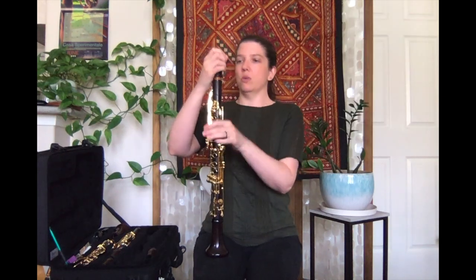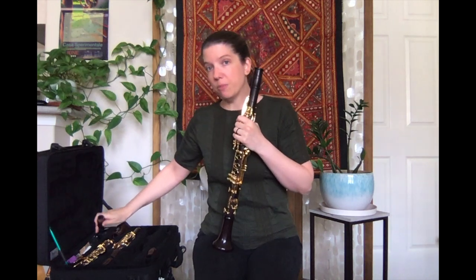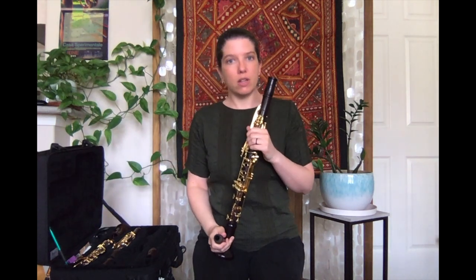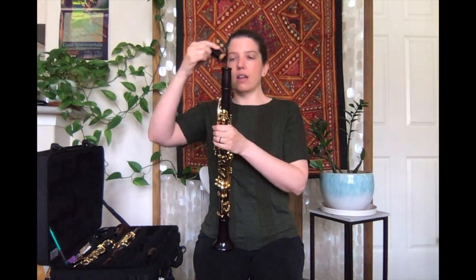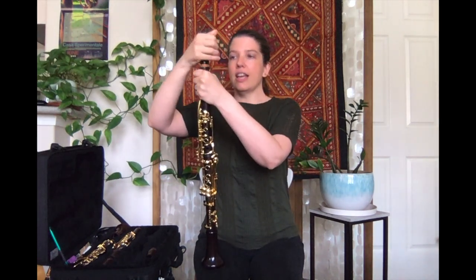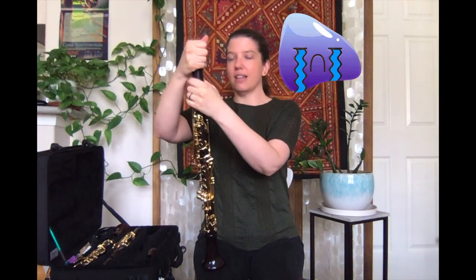Then you can put your barrel on. The last thing I always put on is my mouthpiece, because sometimes when we're putting our clarinets together we have the clarinet to the side and we're moving it around — you never want to accidentally whack your mouthpiece on anything, because I have broken mouthpieces before and it's not fun.